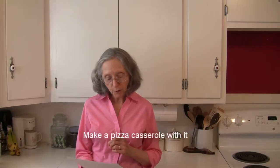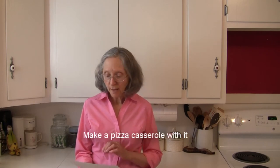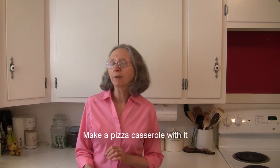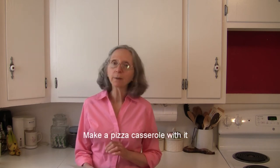How about putting your spaghetti squash strands in an oven-proof baking dish, topping it with tomato sauce and your favorite pizza toppings, adding a little bit of oregano and a little bit of mozzarella cheese, and throwing it in the oven at 400 degrees until that cheese is hot and bubbly? You'll have some spaghetti squash pizza that way.